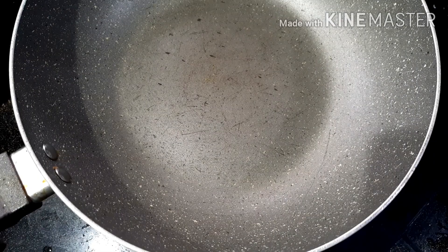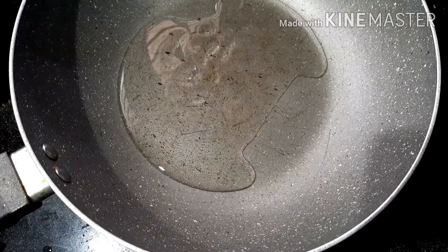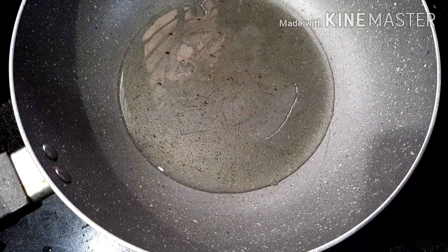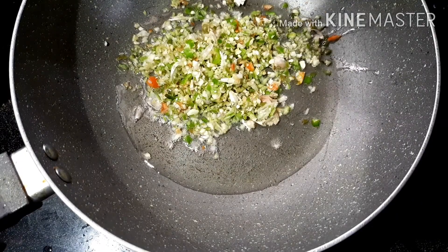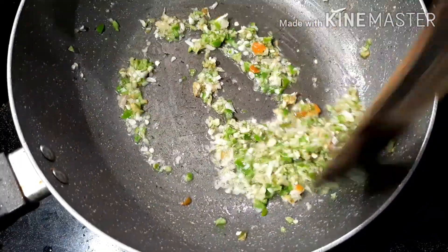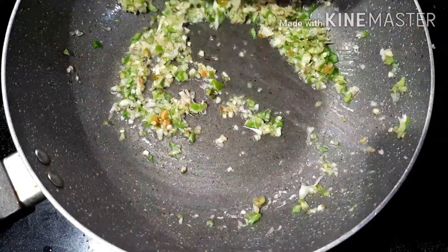Cut it out. Now I am going to add 2 tablespoons of pan. Cook for at least 1-2 minutes.